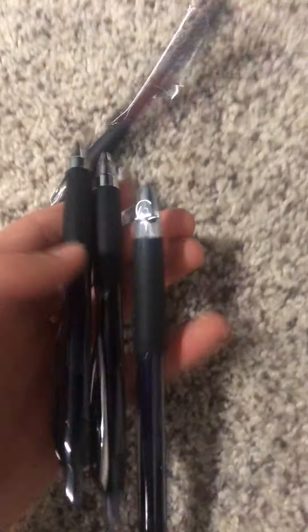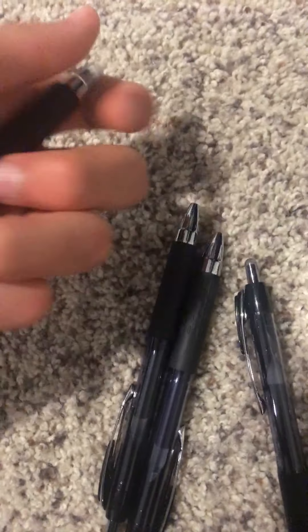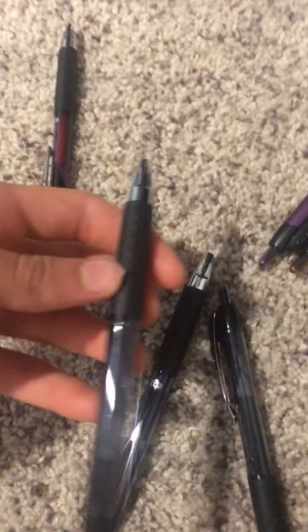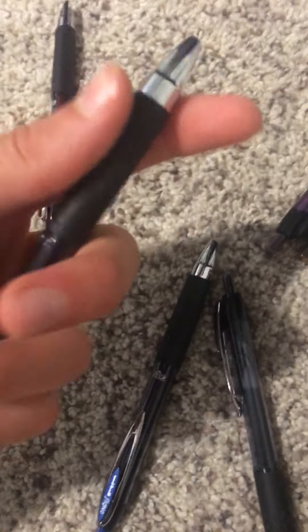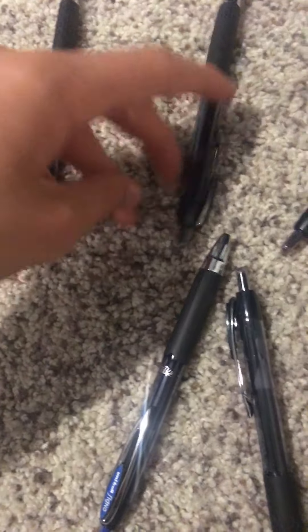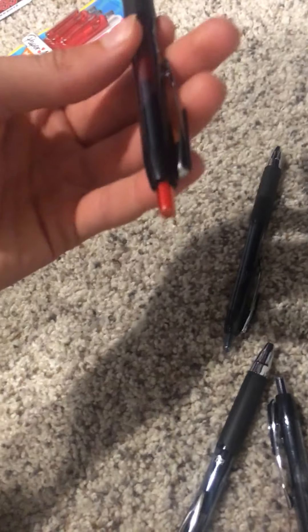So we got the red — he's pretty nice, he's red. And then we got this black one. Let's go in a little bit more in depth. Let's go back to the red one. So it's got this nice red thing right here.